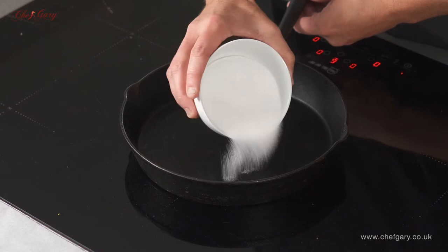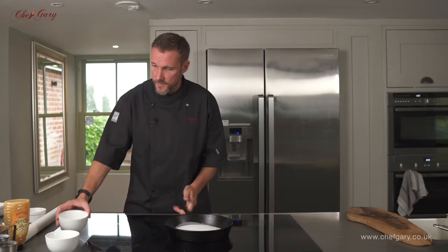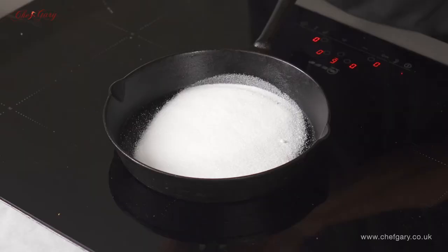Hi, I'm Chef Gary and I'm going to show you how to make honeycomb with just three ingredients. Sugar first of all, straight into the pan, and a little bit of honey.